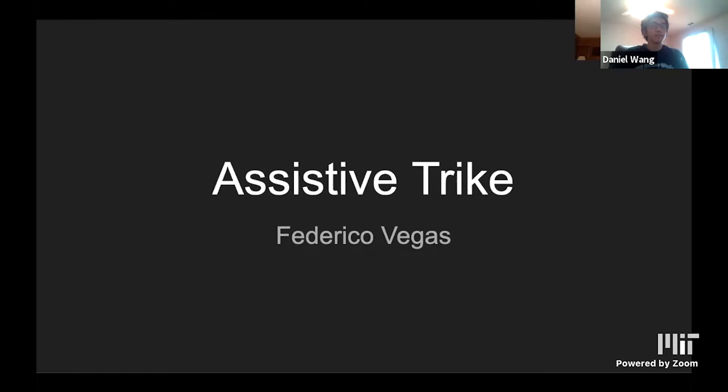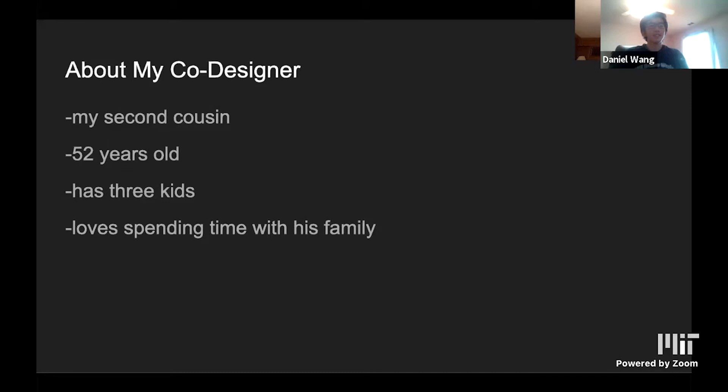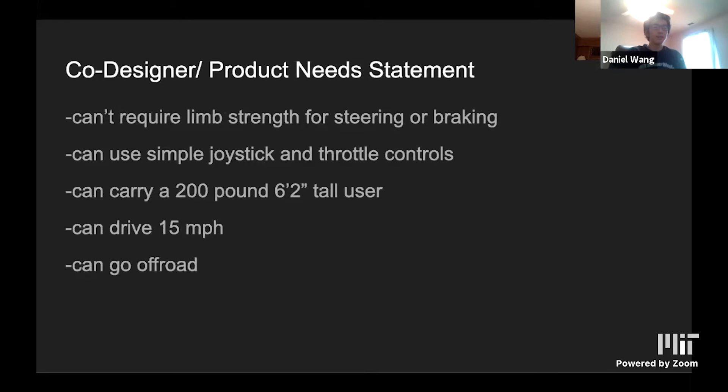Hi everyone, I'm Federico Vegas, a rising senior at Wellesley High School, and this is my BWSI project. My co-designer was my second cousin who is 52 years old, has three kids, and loves to spend time with his family. However, because he's quadriplegic, he can't join his family when they go on biking trips in the woods, walks on the beach, or anywhere that a wheelchair can't go. For my project, I set out to make a vehicle that can go 50 miles an hour on off-road terrain and can be controlled with only the hands and no use of limb strength.